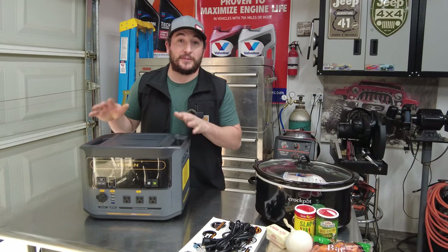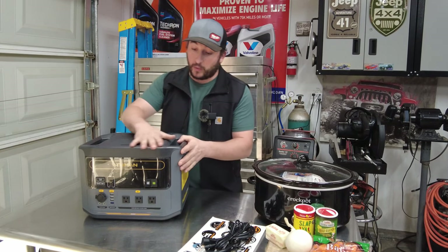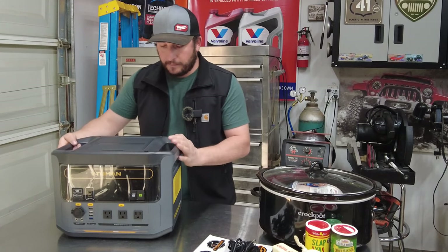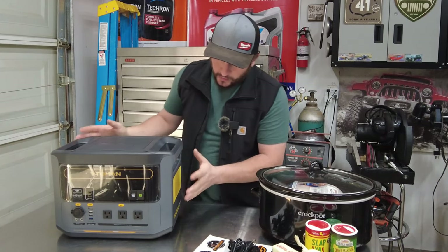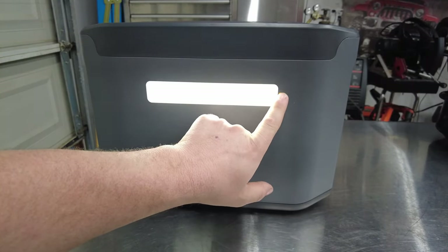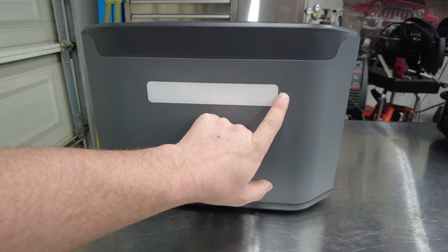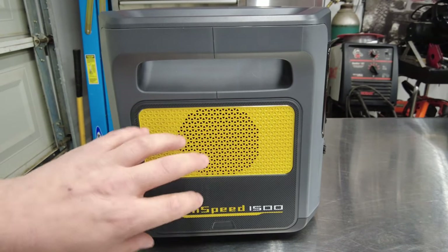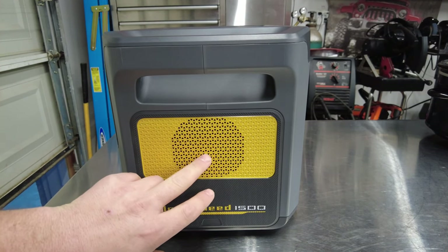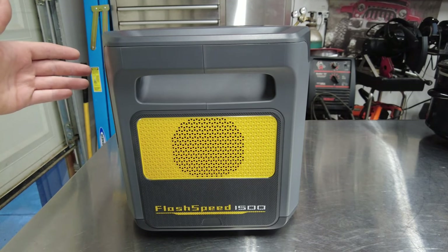We've got the unit out of the box and my first impressions are — wow, this thing is built very nice. It's got really good construction. I really like how it's a flat top because it's portable. The plastic just feels quality. On the back, there are lights with a button that gets brighter as you continue to push it, and a flashing mode too — I can definitely see that being super useful. We've also got ventilation on both sides: one side intake, one side exhaust.